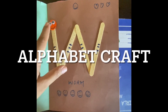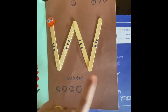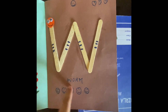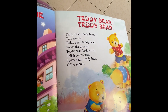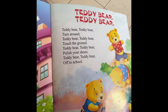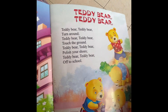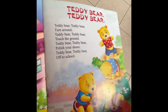After that, you can do a fun craft on the weekend. This craft is also made with ice cream sticks, and because it is a worm, it looks like a worm. Teddy bear, teddy bear, turn around. Teddy bear, teddy bear, touch the ground. Teddy bear, teddy bear, polish your shoes. Teddy bear, teddy bear, go to school.